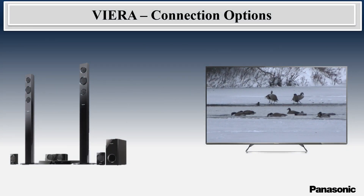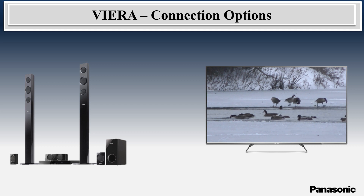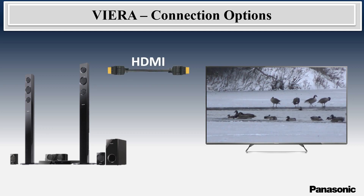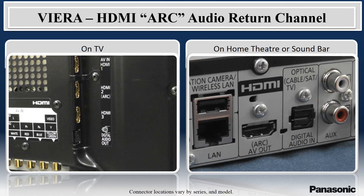To connect to an external sound system, such as a home theater, you have the option to connect the TV to the sound system with an HDMI or optical cable. Newer home theaters or soundbars with an HDMI connection support the ARC, or Audio Return Channel, feature.